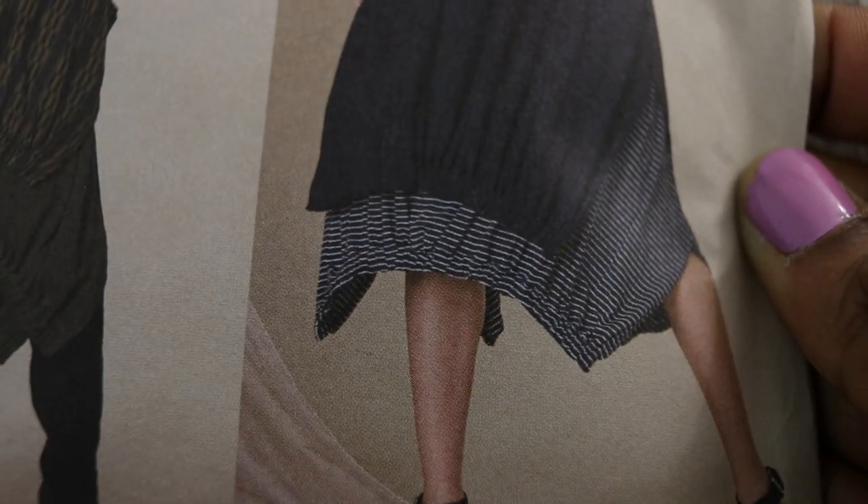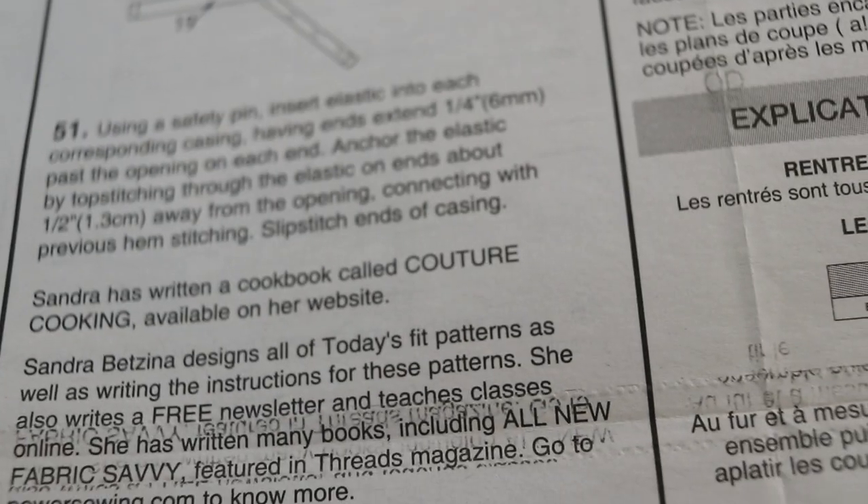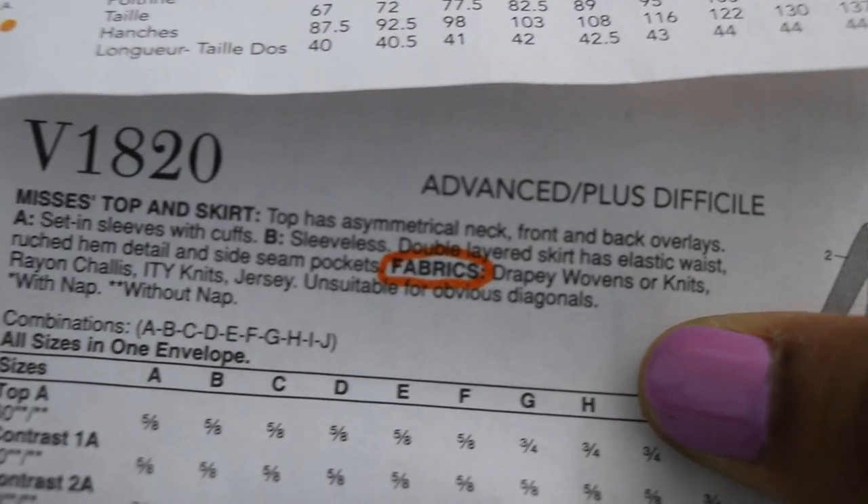That's it! For an advanced pattern, I don't think it looks to be too difficult. I have no idea when I plan to make this, but since I decided to just open up the envelope and see what the skirt was about, I just thought I would share it with you, and hopefully it wasn't that intimidating.